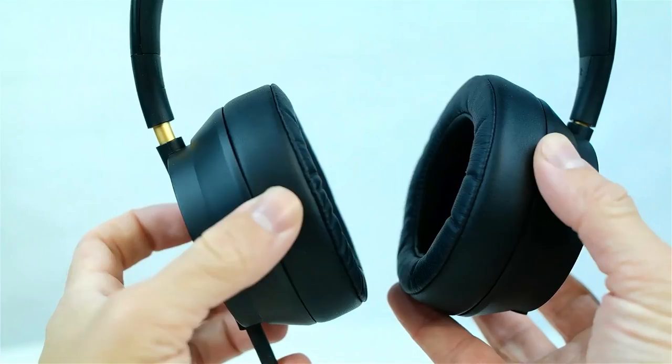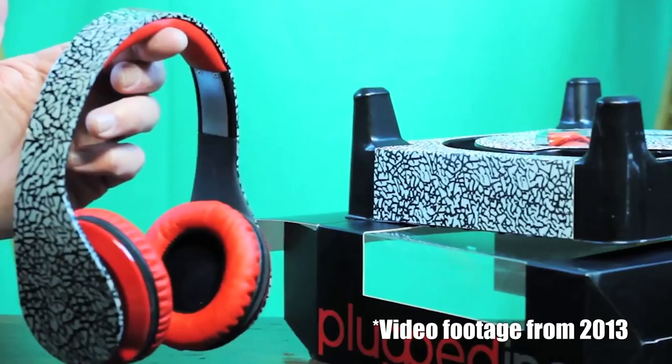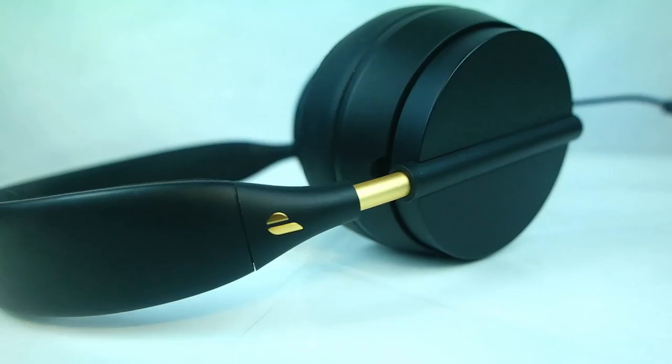For those of you guys who have been watching my videos for quite a while now, you may recall me taking a look at the original Plugged Crown headphones back in 2013, which looking back had a pretty funky design and subpar sound quality at best. So honestly I was kind of hesitant to give these a try at first, but that is nowhere near the case this time because Plugged got it right.